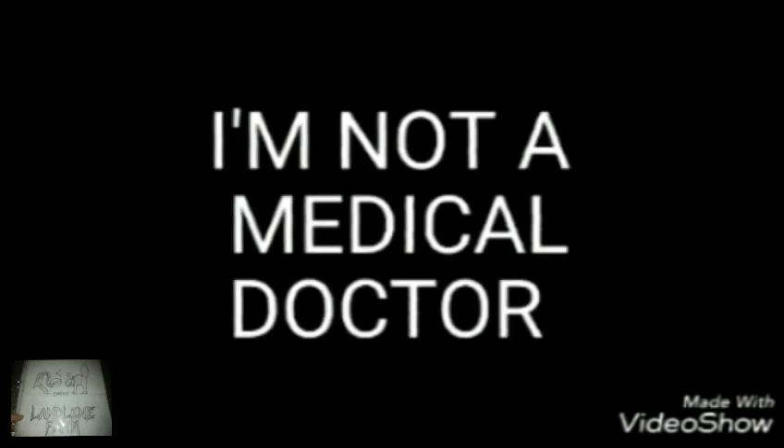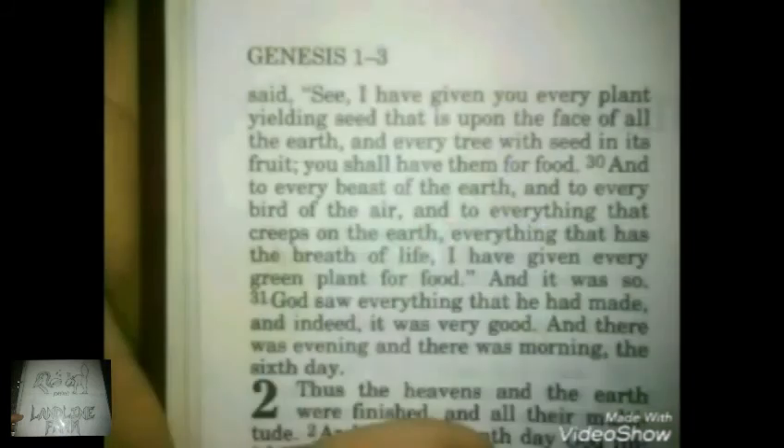I don't know if I'm supposed to be over here right now, but check out my beautiful baby orchard. This here is a really old pie cherry, sour cherry tree. This here is a baby Stella sweet cherry tree. So fertile.